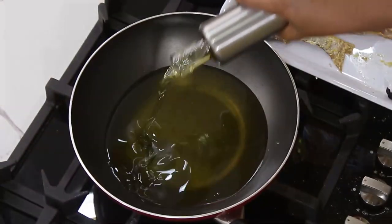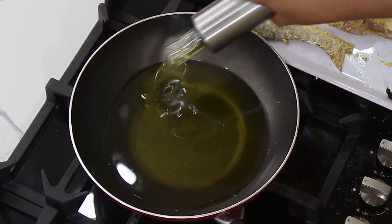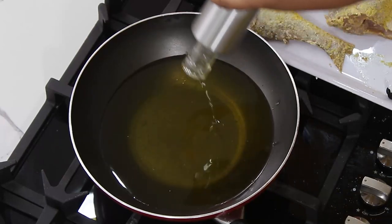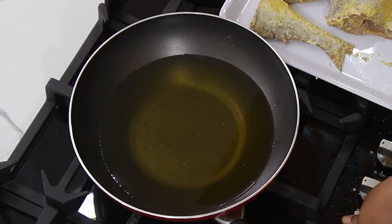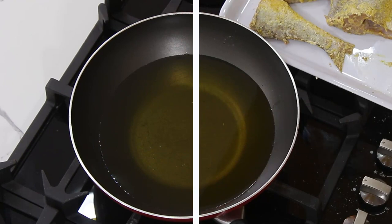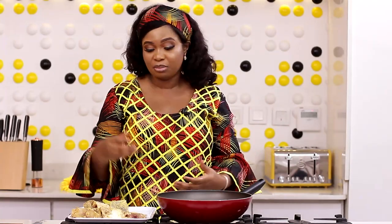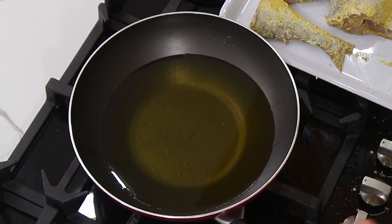So I have a pan here. I'm going to add oil enough to fry the fish. I'll turn the cooker on. My oil is heating up; I have to wait for it to be hot. It has to be really hot before I start frying the fish — if it's not hot, your fish is just soaking oil. So it's best for it to be hot before you fry.